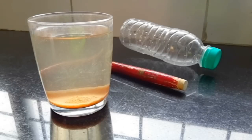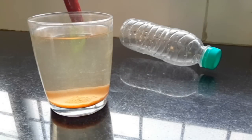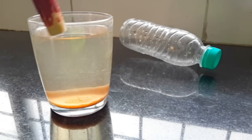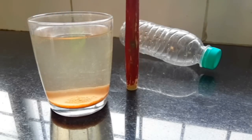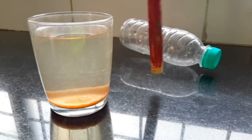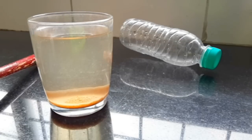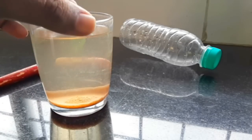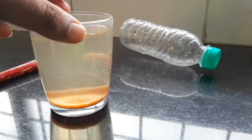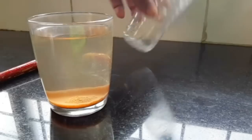Every time I stir this, the water becomes very muddy. I allow it to settle down for some time and wait for the water to become clear so I can see how many more granules need to be powdered. I powder them and start stirring again. This is repeated a few times during the day, and then I left the water to completely settle down overnight.